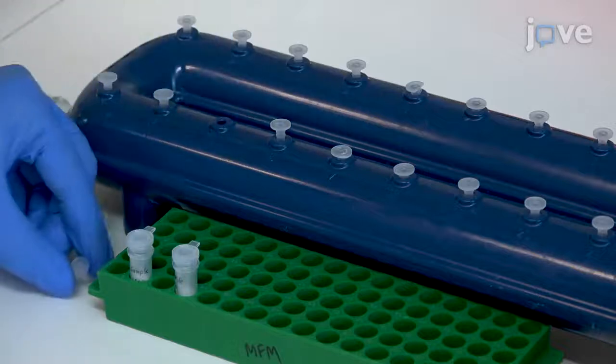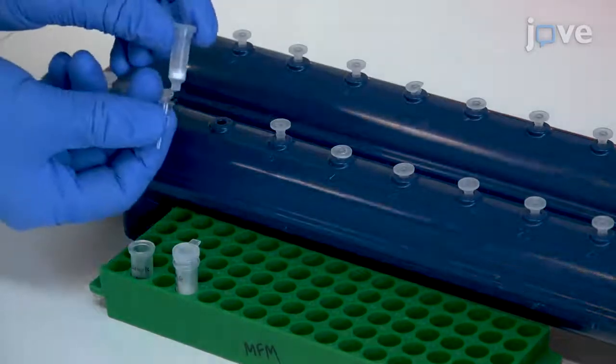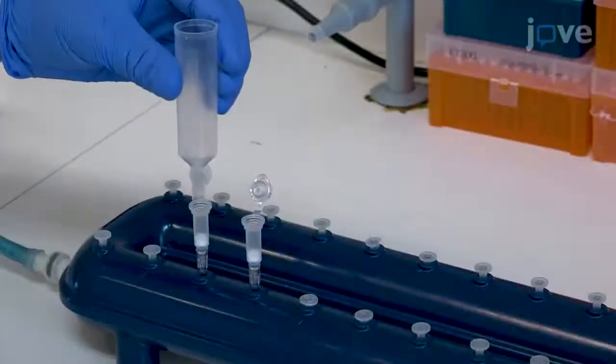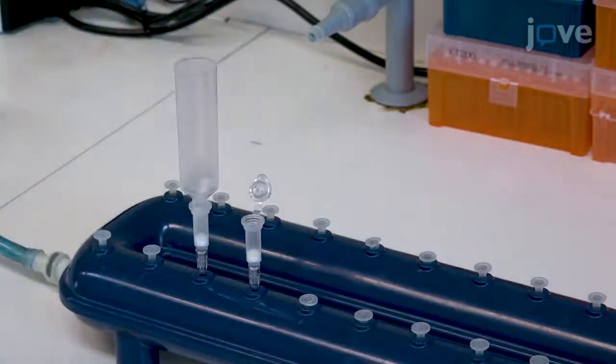After a 5-minute incubation on ice, insert a silica membrane column into a vacuum apparatus connected to a vacuum pump, and firmly insert a 20-milliliter tube extender into the open column to prevent sample leakage.